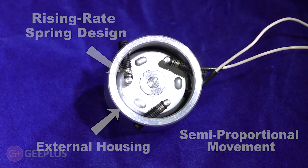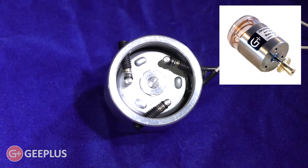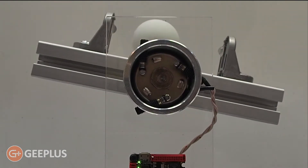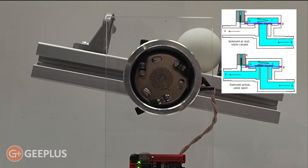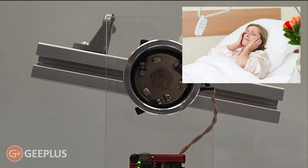While the proportional control isn't as precise as a proportional solenoid or voice coil actuator — both of which G Plus also produces — this solenoid can be used in any number of applications, such as controlling flow in both air and liquid valves, as well as applications where noise reduction is ideal.